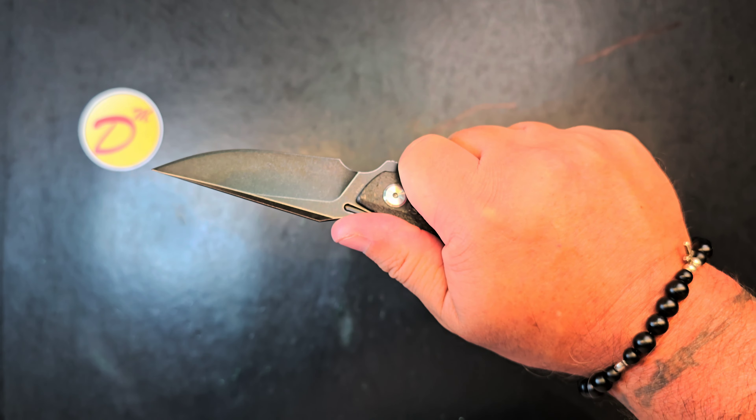Do I recommend the knife even with the price point? I do. It's a really nice one. I dig it. Backup self-defense for sure. Primary self-defense. I mean, it's a sweet pea. Legit. Really light. Nimble. Alright. Hey, I appreciate y'all watching.